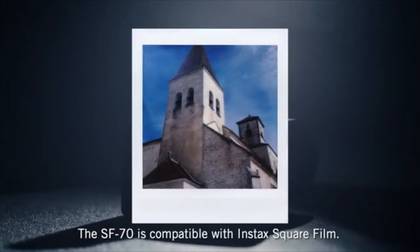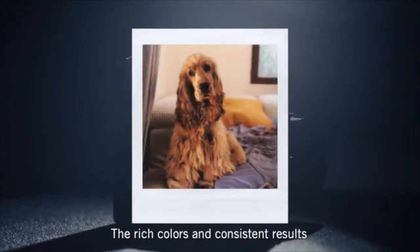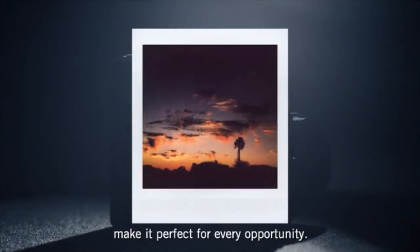The SF70 is compatible with Instax square film. The rich colors and consistent results make it perfect for every opportunity.